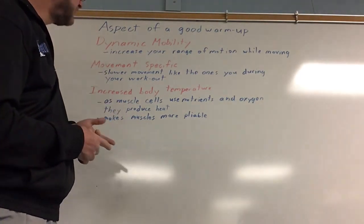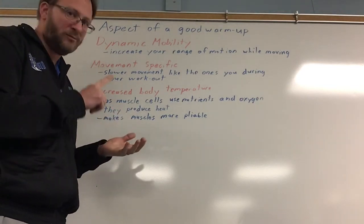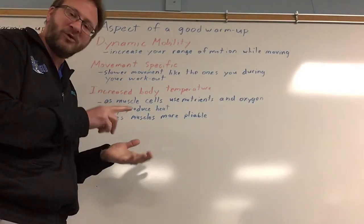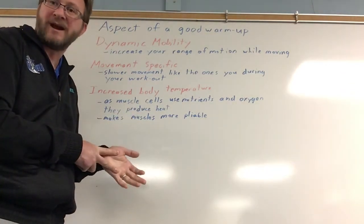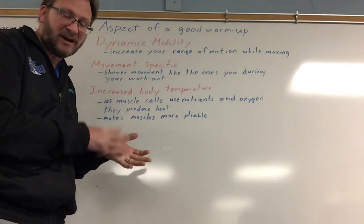So these are the concepts today. It's movement. It's movement specific to whatever activity you're doing. And it should increase the heart rate and the breathing rate.